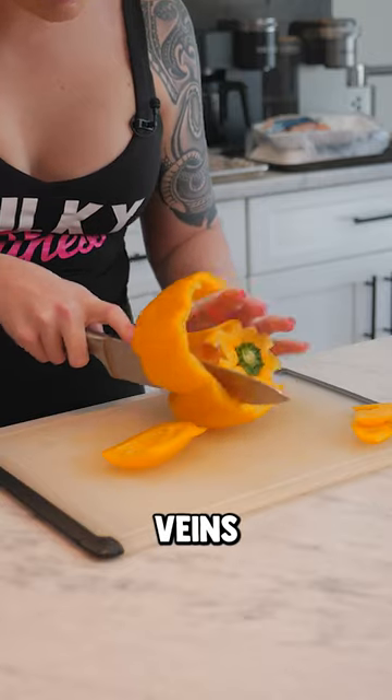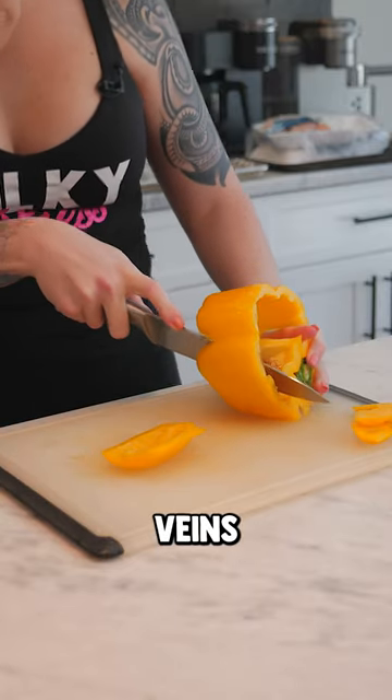You're gonna take one little side off, but not too deep to where you're hitting the veins, and then you're gonna turn your pepper on its side. Just go the width of the pepper and you're gonna rotate all the way around, making sure you get the veins with each cut.